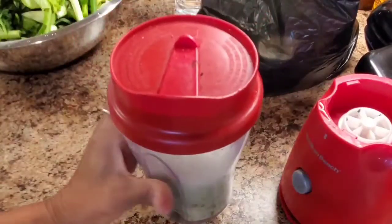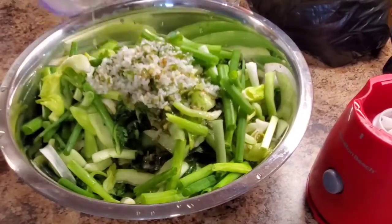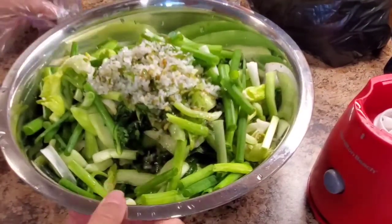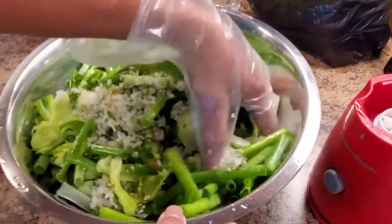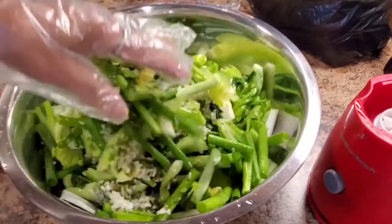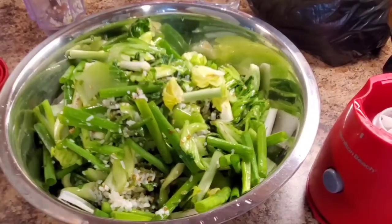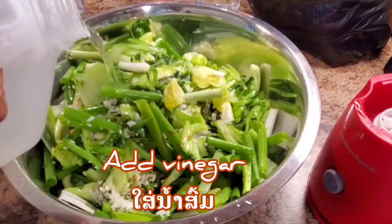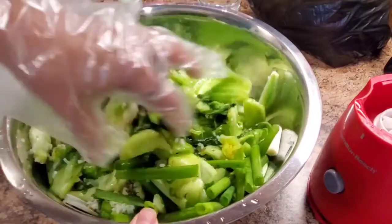Okay, it's already done. Go ahead, put all in here. That's it — very easy to do this pickle. Mustard green, guys, very easy. Mix them together. After three days it becomes sour. I'm gonna add a little bit of vinegar. That's good enough right there. Just mix together and that's it.